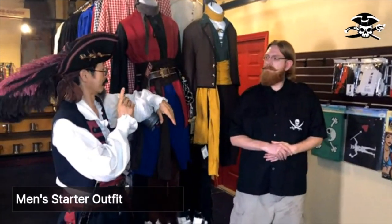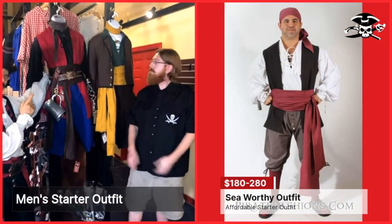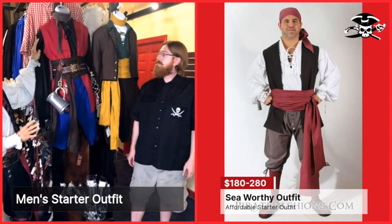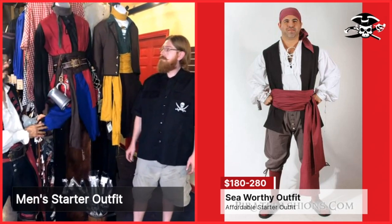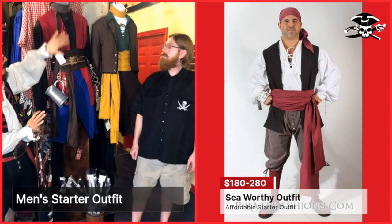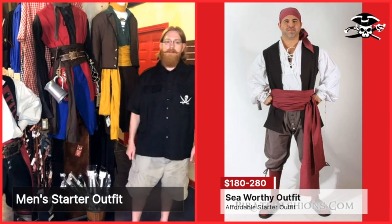I think I got the perfect outfit. This one right here is called the Seaworthy outfit. It's got the three basic components of a shirt, a waistcoat — sometimes called a vest — and breeches. Then we add a sash, a bandana, and a belt. Sound good? Yeah, I like the look of that one.